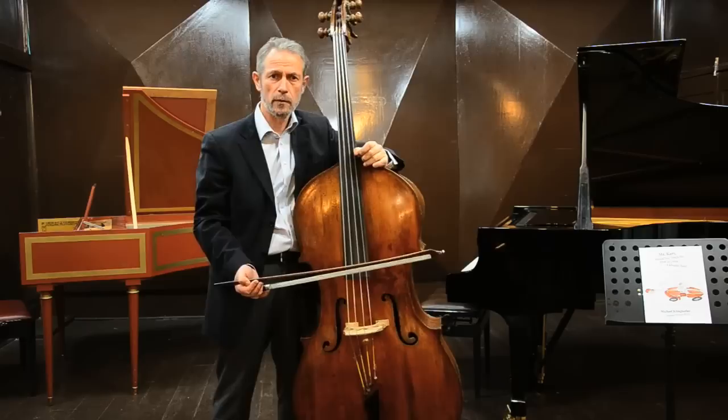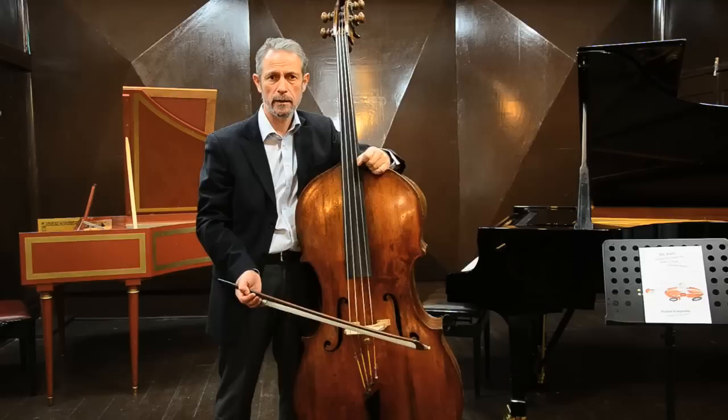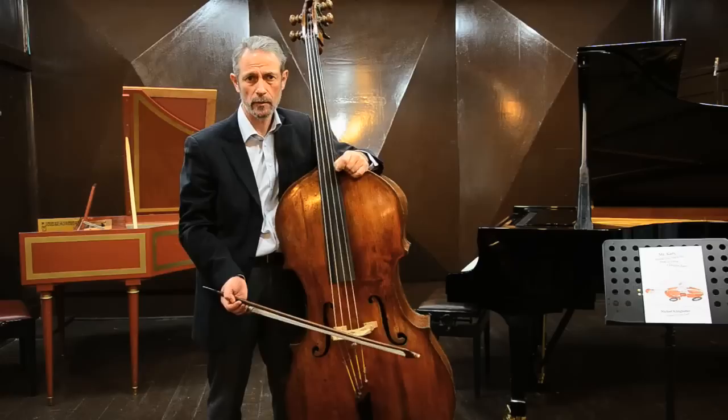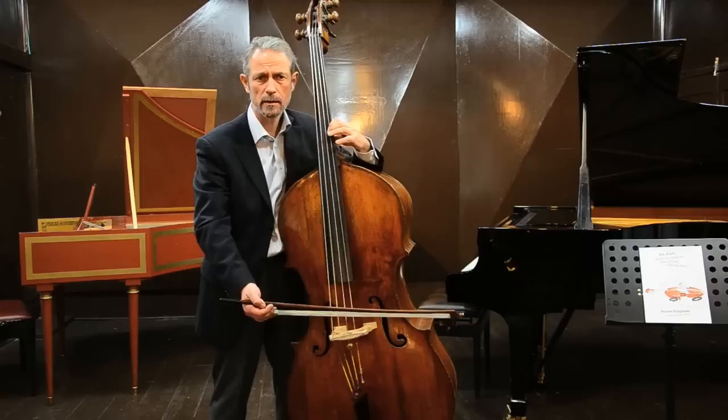Okay, and here we go. This is what we call the stop bow. This is when the bow stops between the notes, and we prepare everything for the next note, and then we play. This exercise is about coordination, about really understanding the order of events. I will do the same jig from the first read, this time with stop bow.